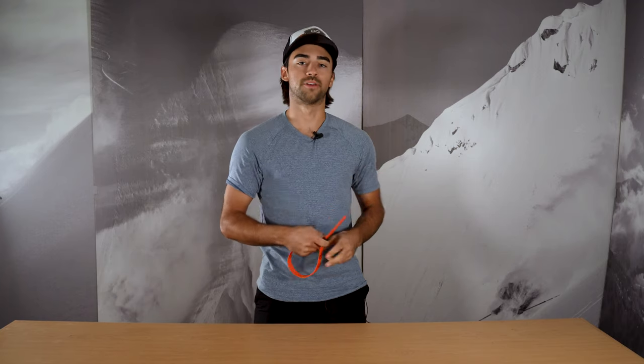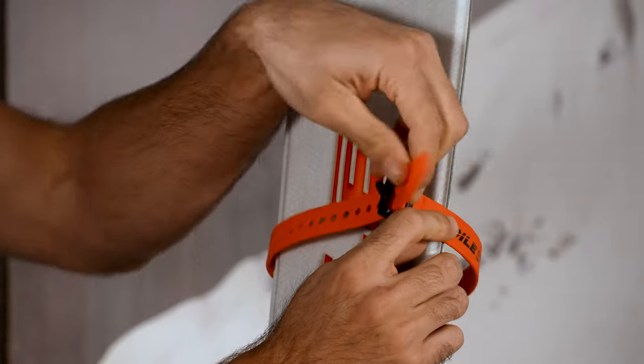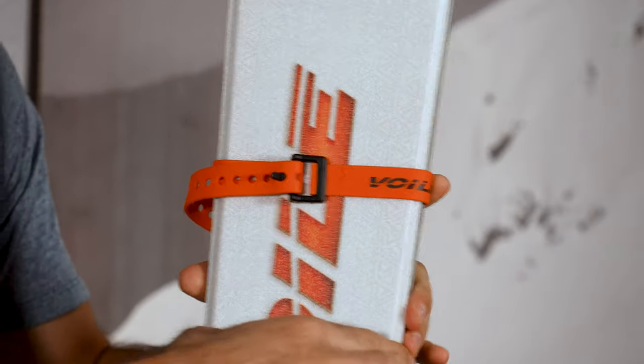We'll show you here a quick example on a pair of skis. Got my strap, bring the tail around, thread it through, and then just pull tight — and that tension is what's going to keep everything secured.